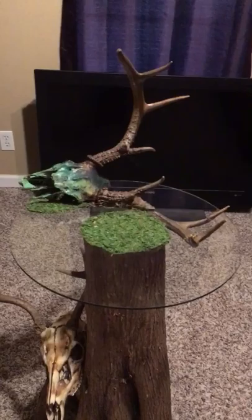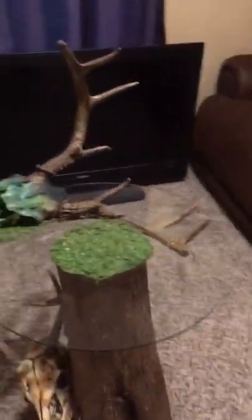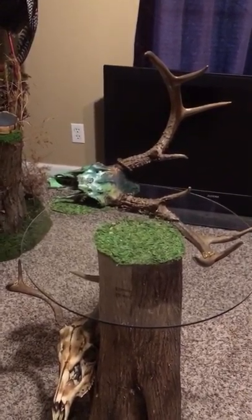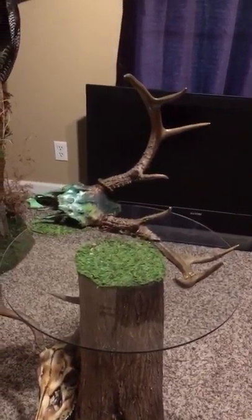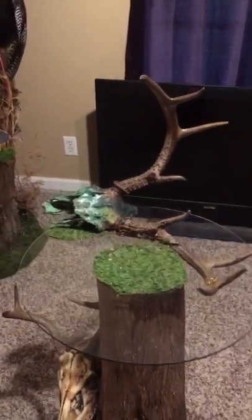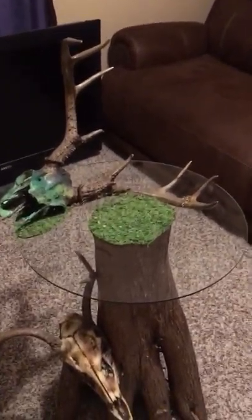That is it. Hope you guys enjoy. Feel free to try it with one of your own if you'd like. It definitely is tricky, so always measure twice, cut once. You don't really have room for error. But yeah, I thought I'd share that with you guys. Pretty proud of it. I think it looks cool. Table's pretty much useless at this point, but it's a good display. Good conversation piece.